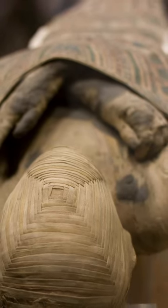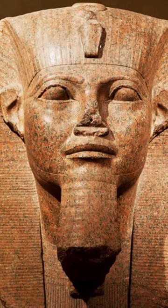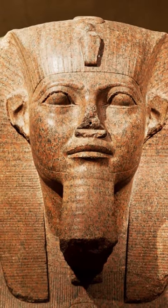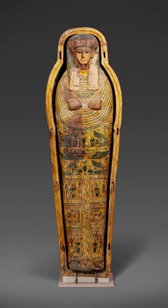The first step in this technique involved the removal and preservation of most of the internal organs. The lungs, stomach, liver and intestines were separately embalmed and placed into canopic jars. These jars were often decorated with one of the four animal-headed sons of the god Horus, with each son protecting a particular organ.